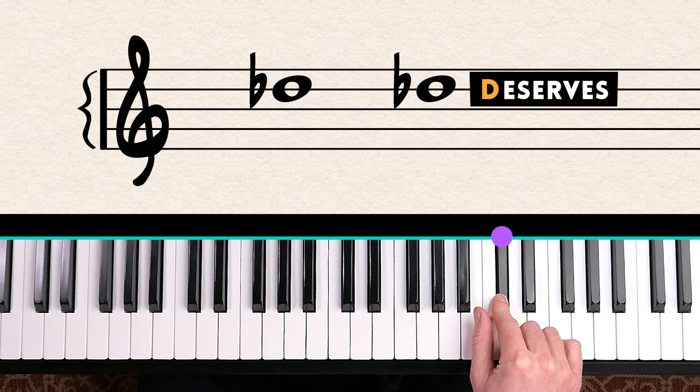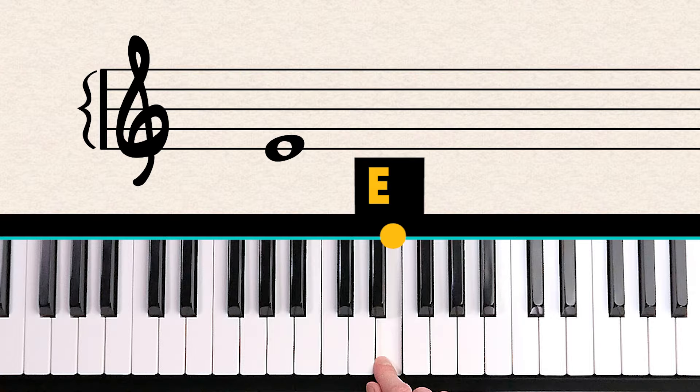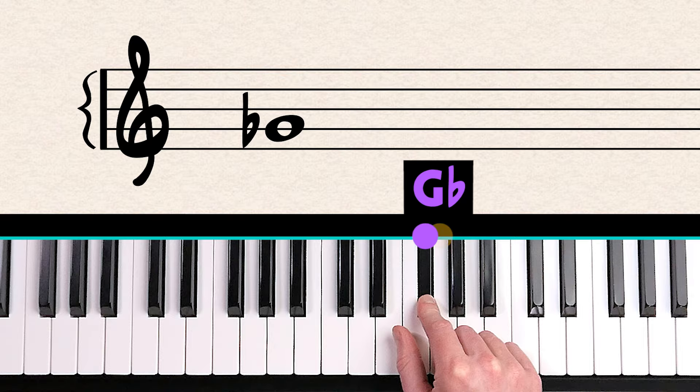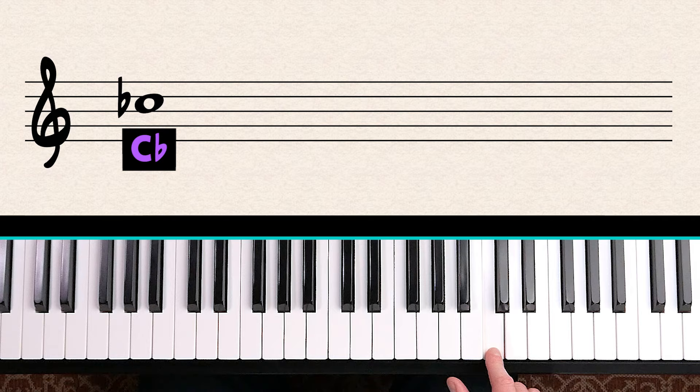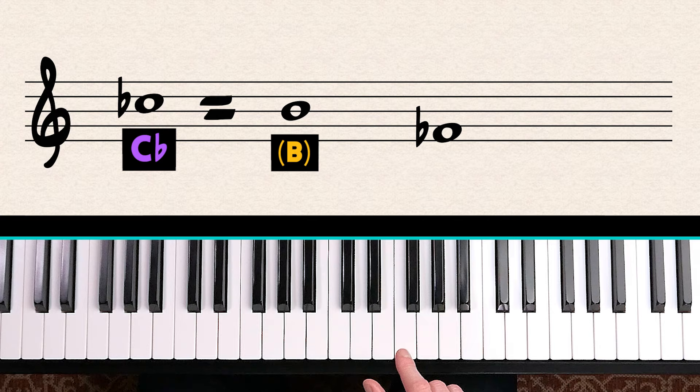We can flatten any note: E becomes E flat, G becomes G flat, A becomes A flat, B becomes B flat. On rare occasions you could see a C flat — which is the same as B natural — or an F flat, which would be E. But most of the time, flats are the black notes on the piano.